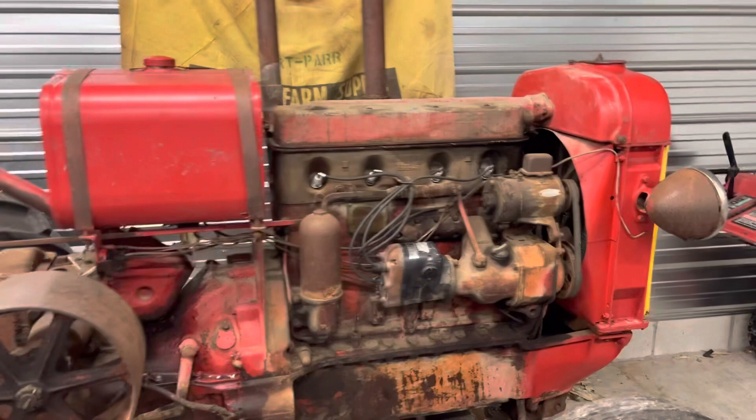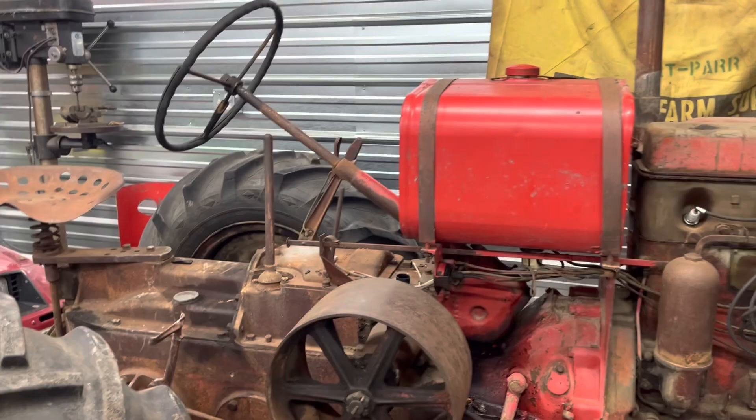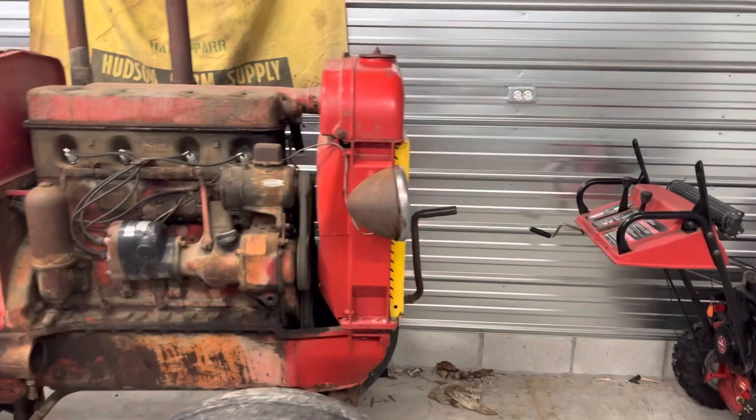The 80s also had a little bit more power — they had a slightly bigger bore. I don't remember the exact number right now. The 80s also have a four-speed transmission, versus the 1828 which is a three-speed.